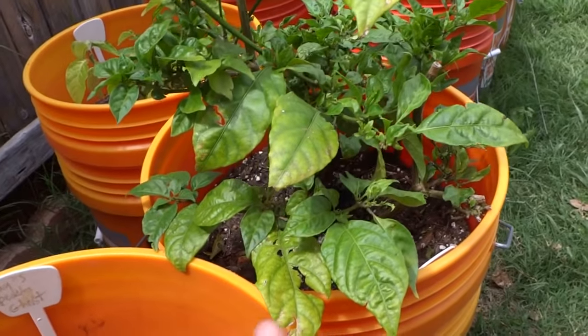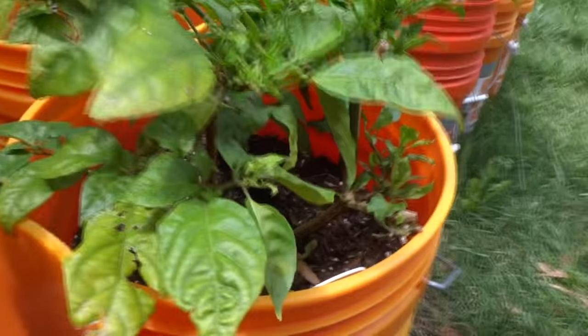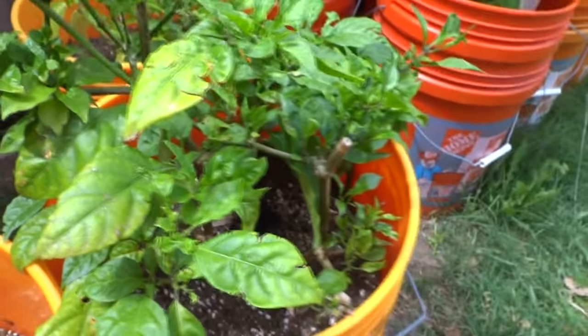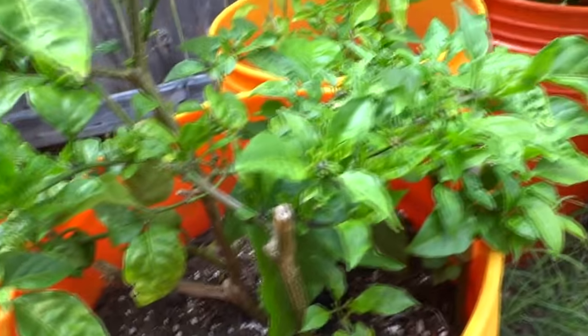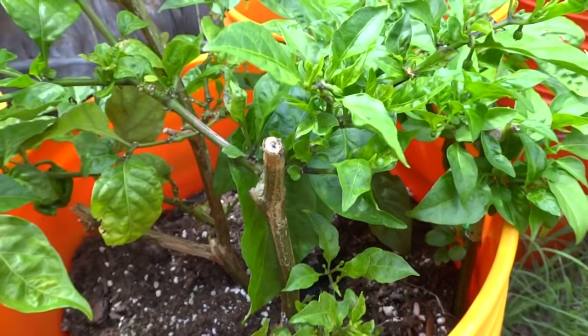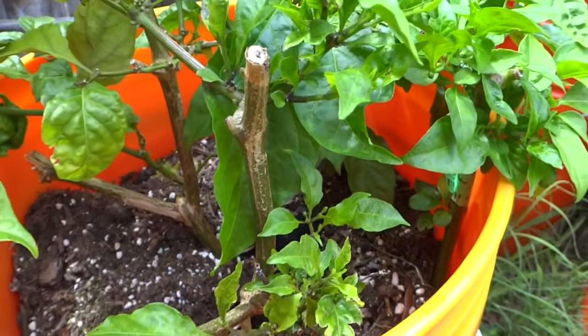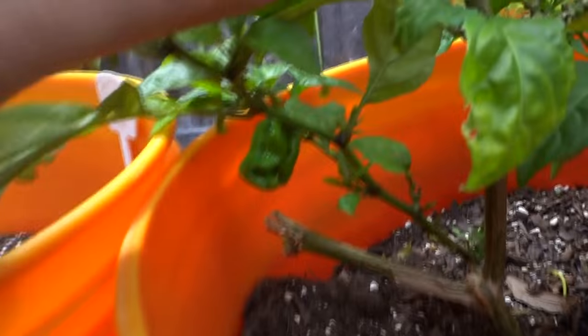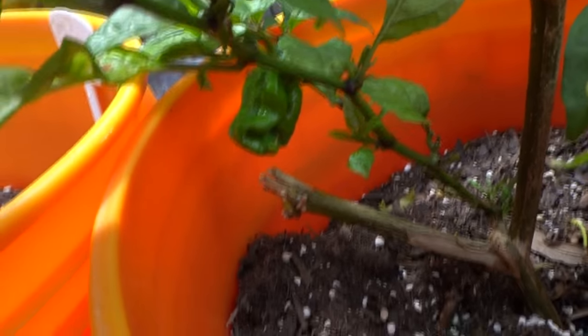And here are my propagated plants — a Reaper and two Brazilian Ghosts. These guys are doing awesome. They're just branches as I mentioned in a previous video. I just chopped them off, put them in water, they sprouted some roots, and I placed them in here. This guy is even growing a fruit right there with a crazy stinger.